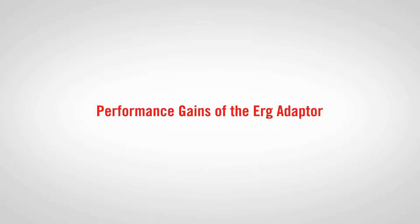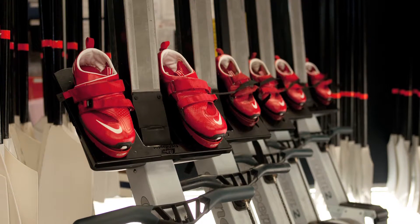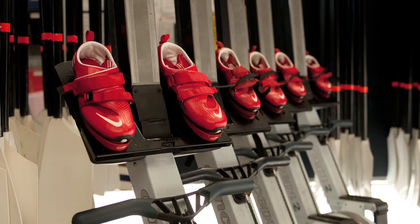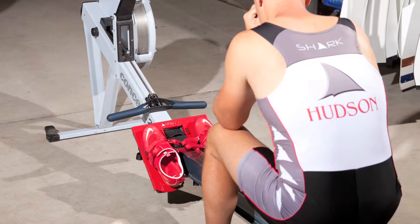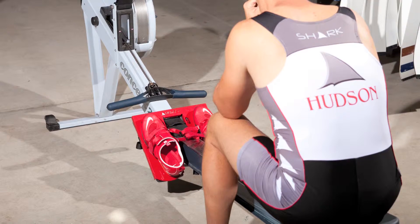All the athletes or all the teams that we deal with do dryland training. We set them up with the BatLogic system, and those athletes will then want to have a similar feel in their dryland training as they do in the boat. This allows them to take the system and the setup they have in the boat directly onto the ergo and train with that system all year round. I genuinely believe the best physiological gains we're going to see on the ergo are going to be pretty significant to their overall improvement as well.